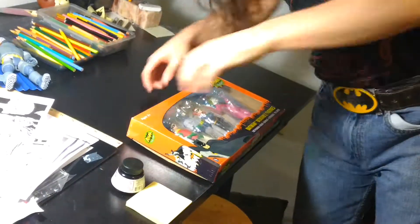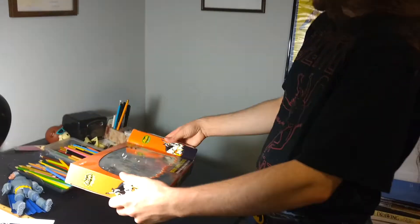Maybe when we do another one of the Dark Knight figures we'll try that again. There's no point in keeping them in here — I'm going to play with them. I mean, display them.